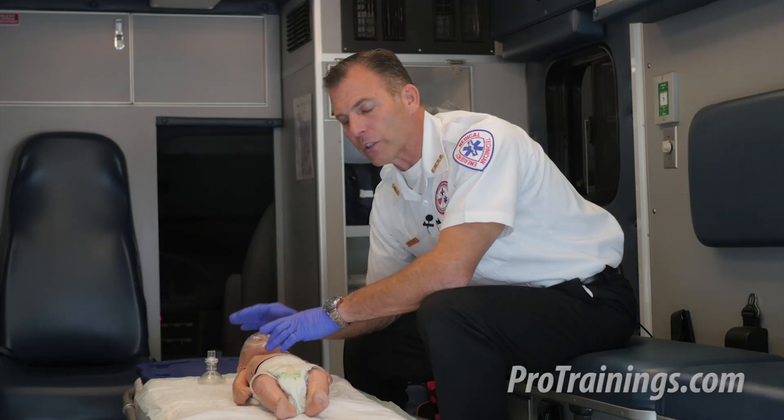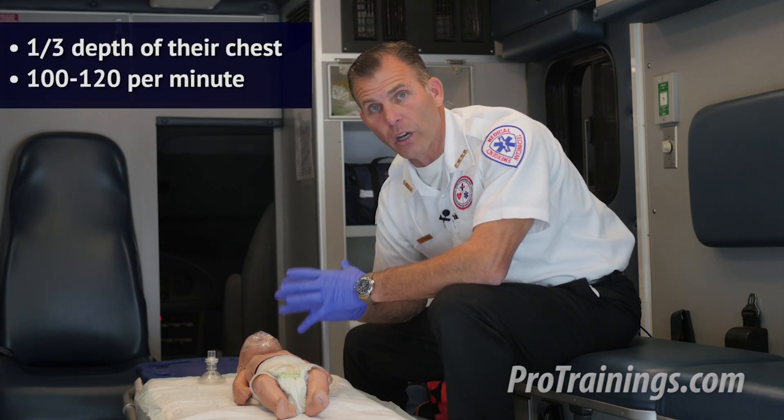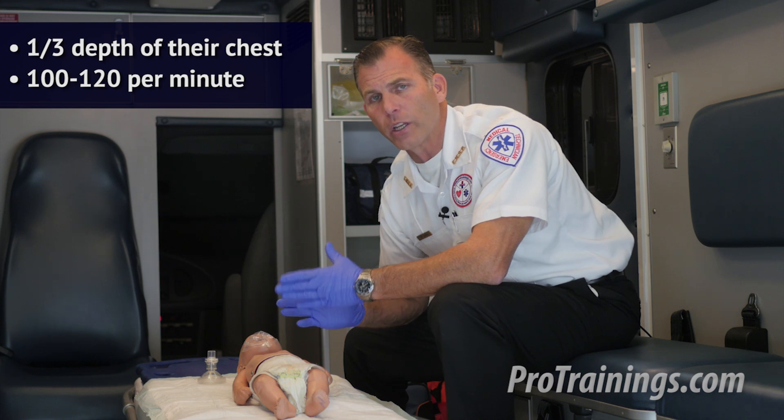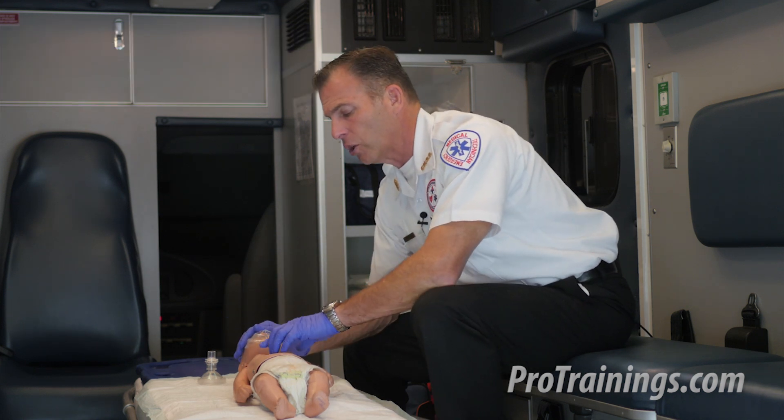When we do our compressions, it's important to remember that the depth is going to be approximately one-third of the depth of the chest, and the rate is going to be between 100 and 120 compressions per minute, and it'll look like this.